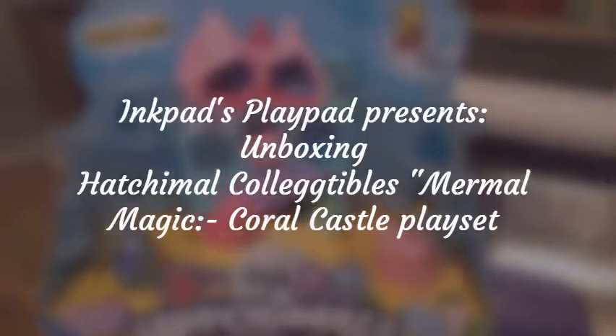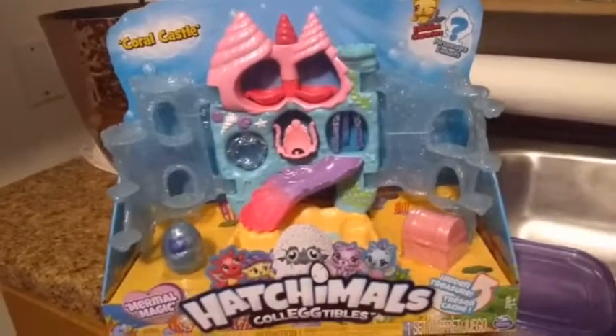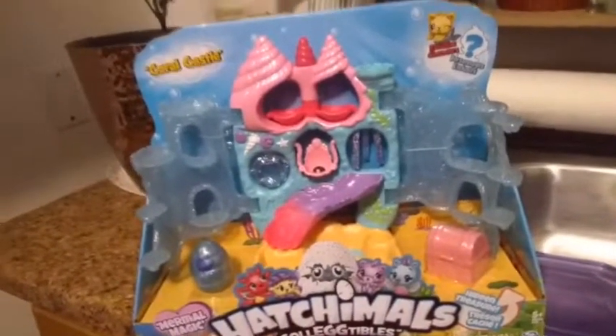Hey everybody, I'm back with another unboxing and today we're unboxing Hatchimal's Collectibles Coral Castle playset.